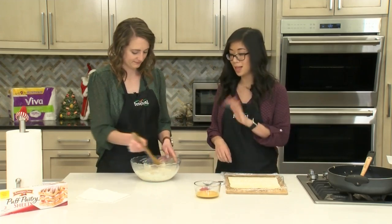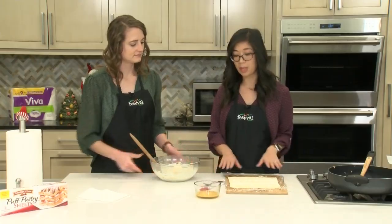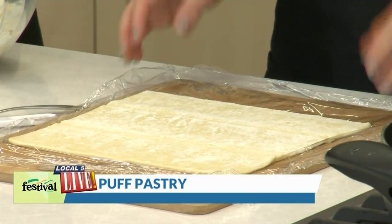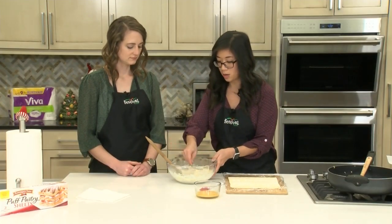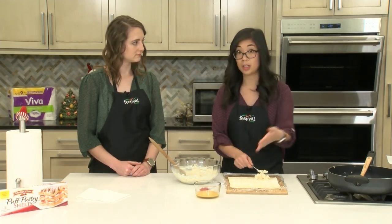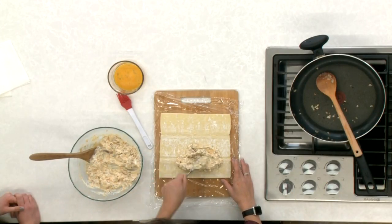Once that's done we're going to go ahead and assemble our pinwheels. We just have some puff pastry — you can find this in the freezer section, you just need to make sure you thaw it overnight, which is what we've done here. We laid it out on our work surface and I'm going to spoon about half this filling on here — this recipe uses two sheets of puff pastry — and just spread it out.